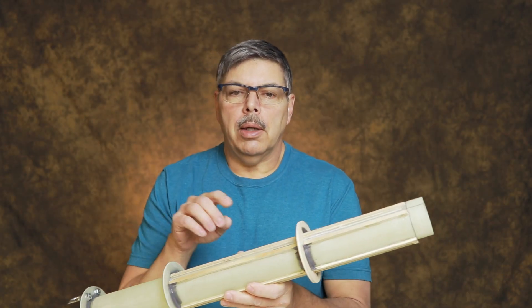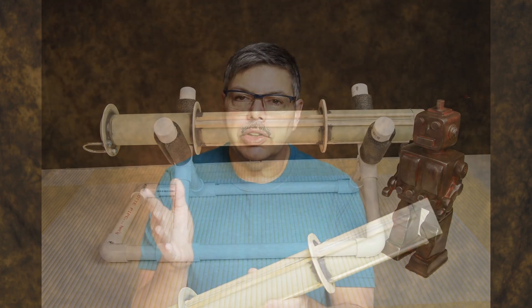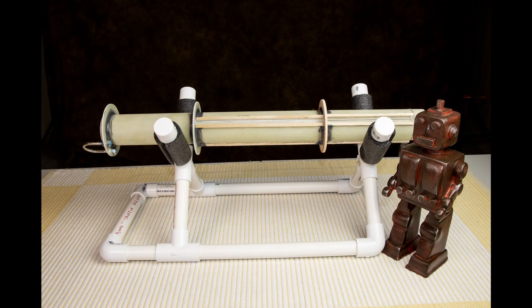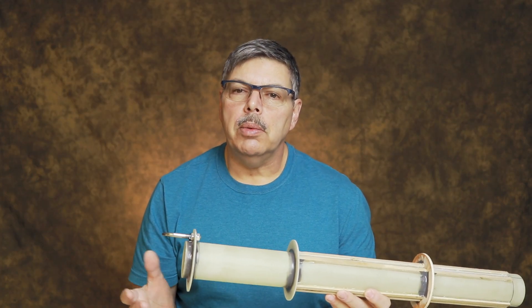The kit came with three centering rings and I decided to make up another plywood ring out in the workshop. It's not real pretty, but it'll get the job done. The motor mount is really long, so I just thought it needed another one. One thing you want to do is check your kit and make sure it has all the parts you need when you get it.